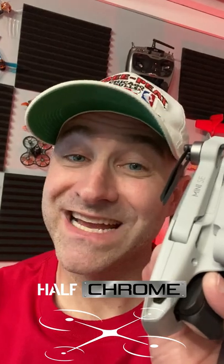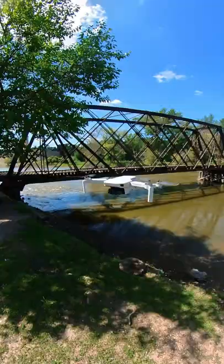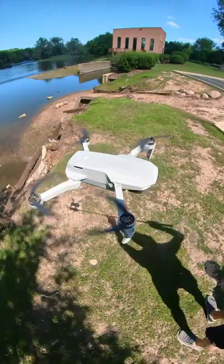This right here is the DJI Mini SE, and I'm pretty sure this guy is the absolute best drone you can get for a beginner. The Mini SE is $299 — that's an absolute steal. There isn't anything in this price range that can compete with it.